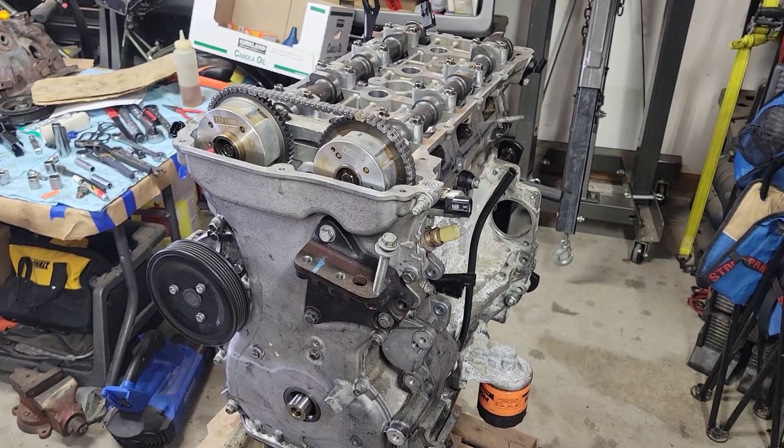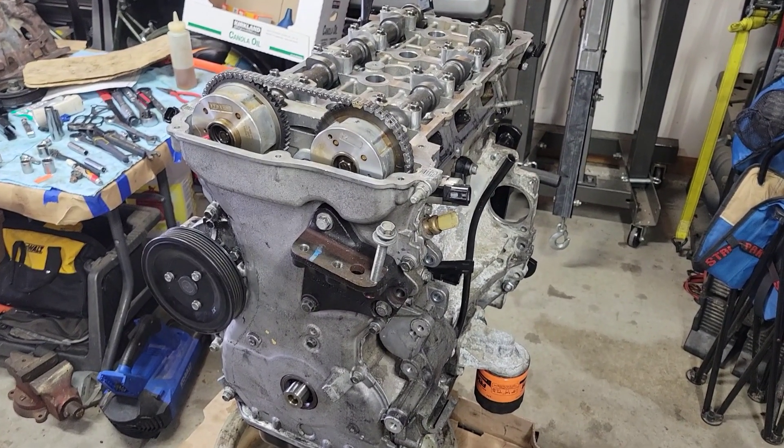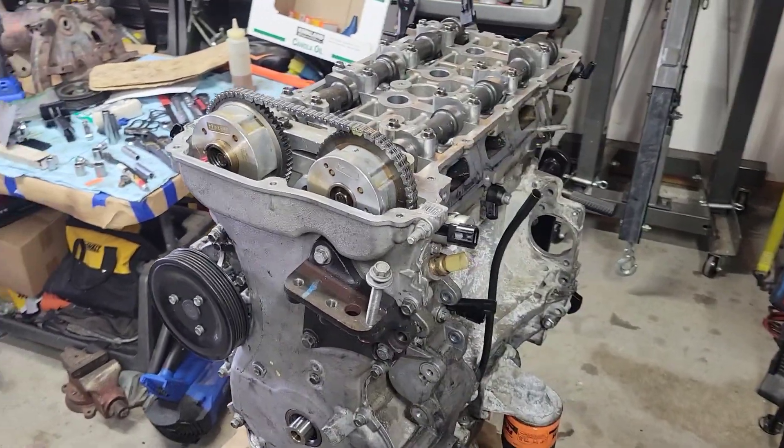This is a 2015 Jeep Patriot with a 2.4 liter. This will go over the names and locations of all the solenoids and sensors.